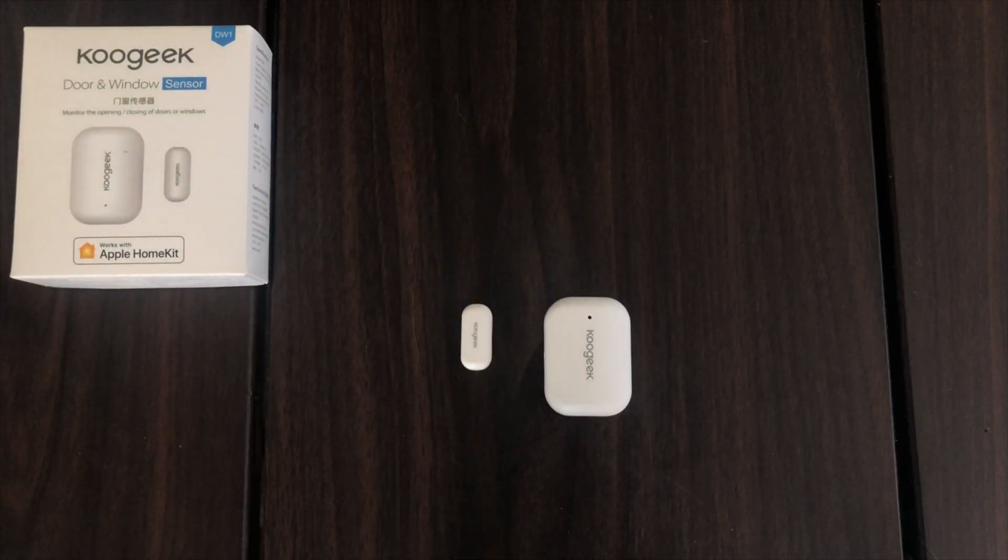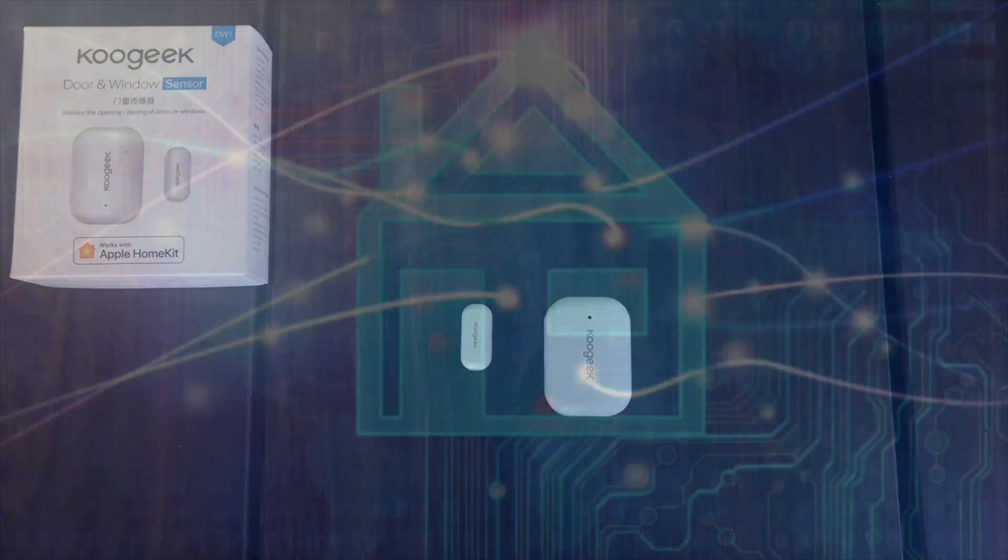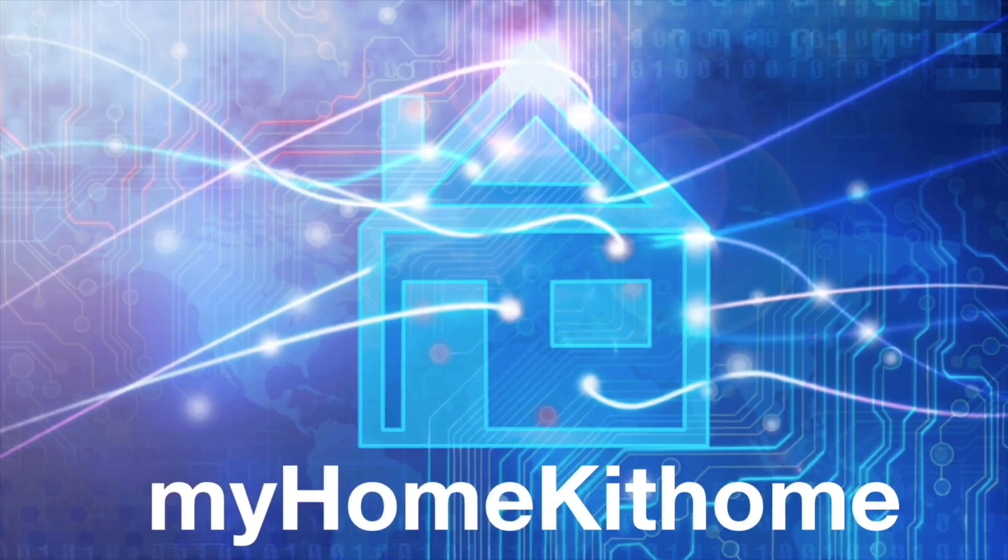I do hope you found the video useful. If you did, I'd appreciate a like, share, and subscribe. And until next time, this has been Dustin with my HomeKit Home.